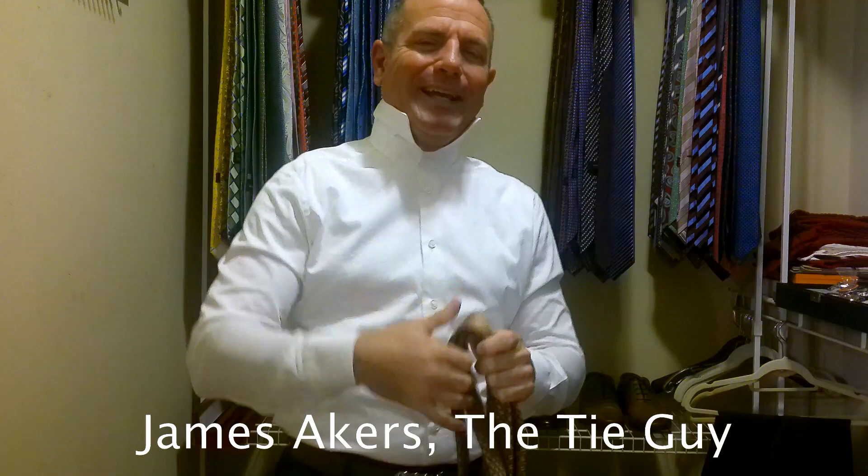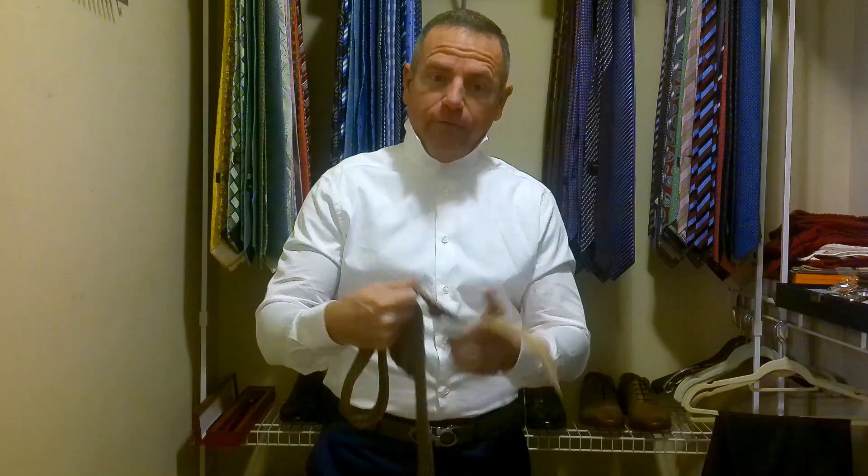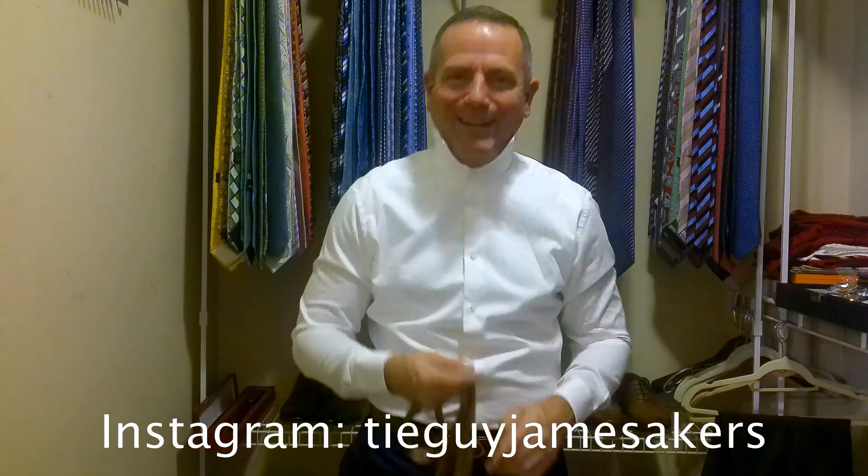Hey everybody, James Akers here, The Tie Guy. We're continuing our short tutorial series on how to tie a tie. Today we're going with a full Windsor. I have this gorgeous brand new Brioni tie that I bought in Beverly Hills, California. I was out there filming the show Storage Wars where they brought me as the tie expert. I can talk about it now because it aired yesterday.